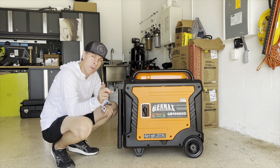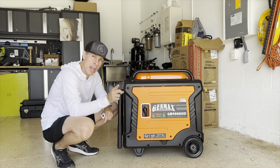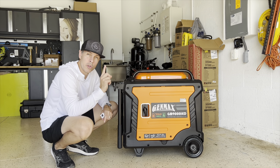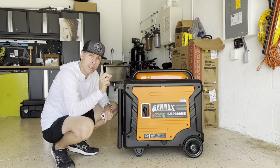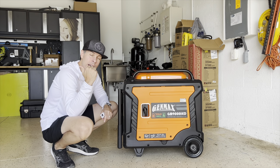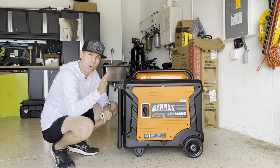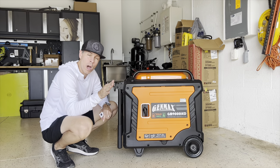I lost power during the hurricane and I connected the GMX 9000 to the house. I was able to run two air conditioners — one three-ton unit and one two-ton unit — and the fridge, plus anything else regularly connected at the house. I was running at 4800 watts, which is good. I was able to run the whole house with the generator including the ACs.